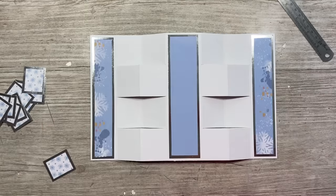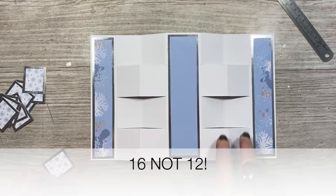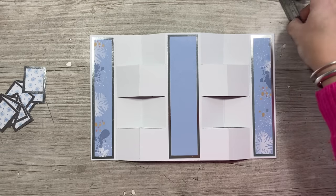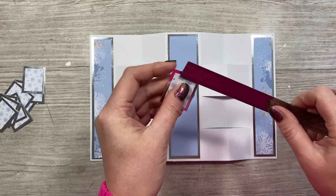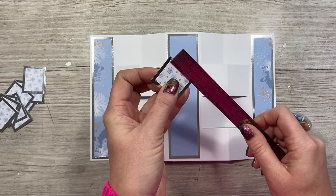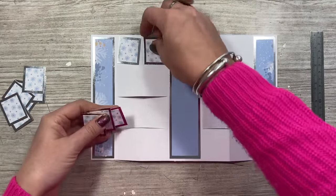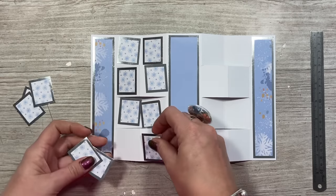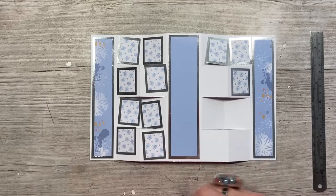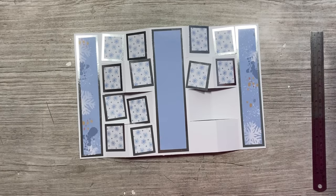I'm just going to lay that out because it's a little bit easier for you to see all these other pieces. You'll now have 12 of these kind of rectangles. If you're doing it like me then you'll want 12 pieces that are one and a quarter by one and a half and then one by one and a quarter. I've used the snowfall design and you'll see they sit very nicely in all of these sections. I'm obviously a little bit short on my maths so I'm going to cut the rest of those and get this all stuck down.